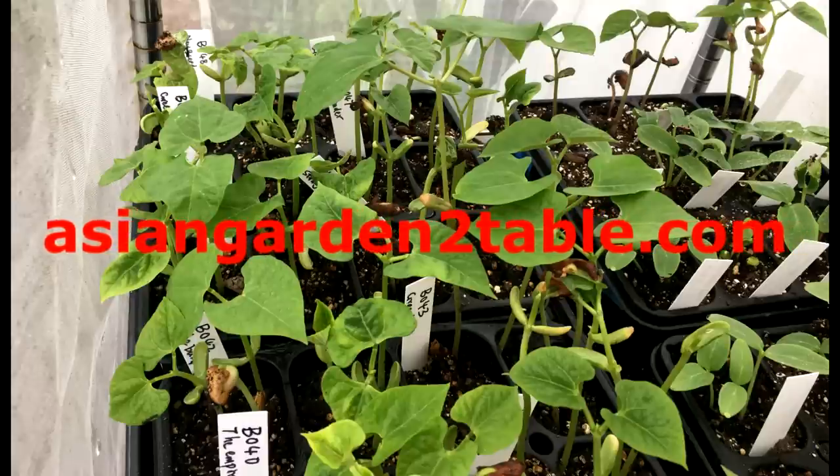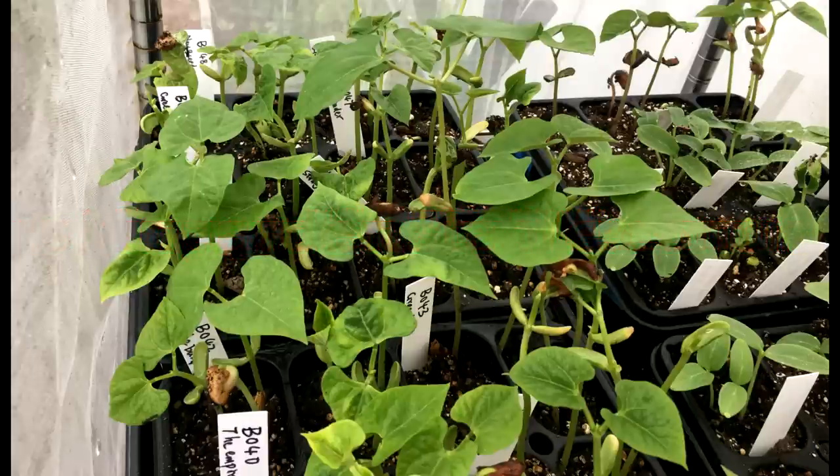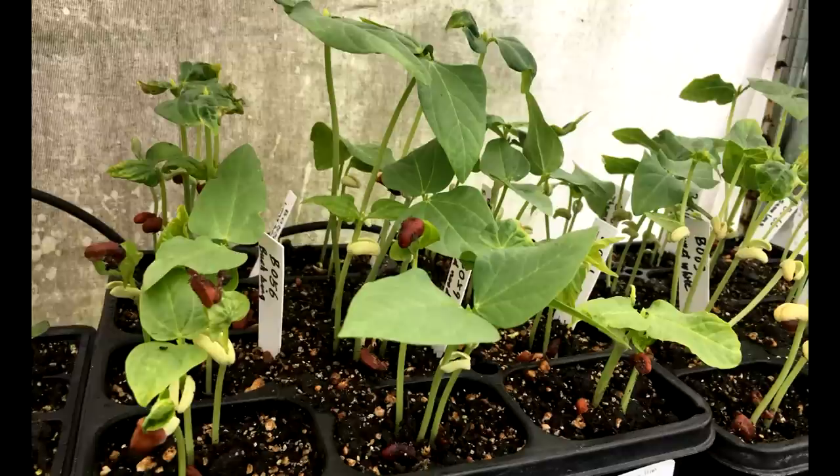Hi, welcome to Asian Garden Table. Today we will talk about germinating beans and peas. Even though some beans germinate easily and some are harder, they share some common rules.